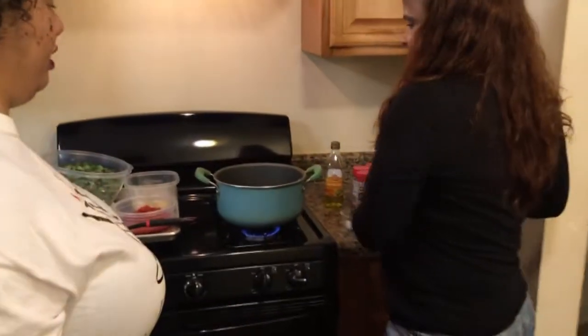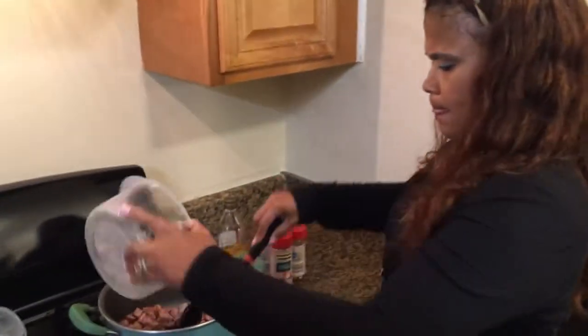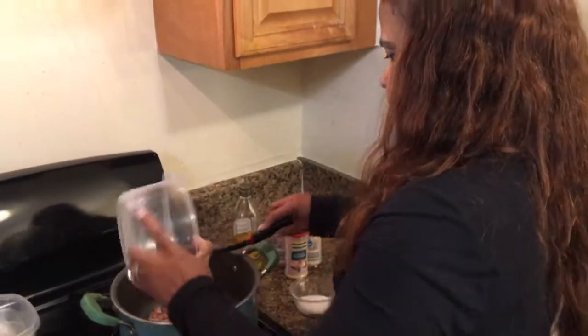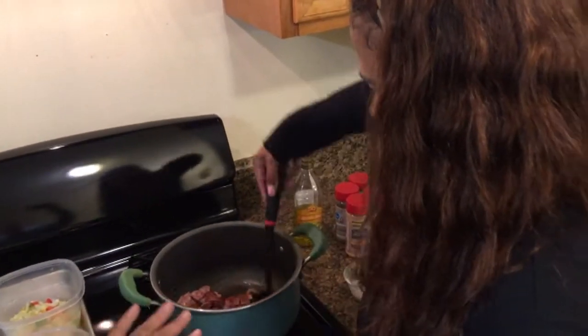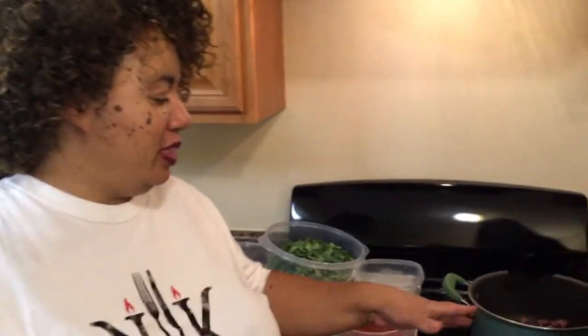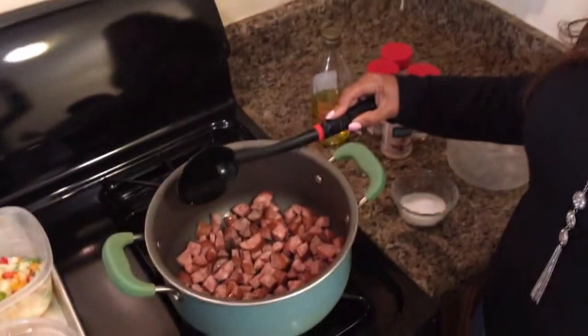Pam is going to put some sausage in there. We're cooking for real, so don't worry about the sound — we want to hear that sizzle. What we're doing is we want this to get nice and brown so the flavors will come out. We want to extract the flavors from the sausage, so we're just going to let it hang out for a little bit.